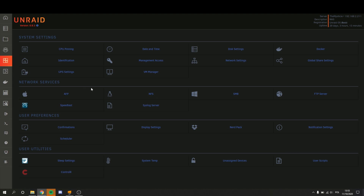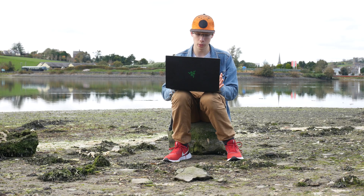Under network services you have your AFP, NFS, SMB, and FTP server. Under that you have a few plugins I have installed — for example, Speedtest and Syslog Server. Syslog Server is part of the system, but Speedtest isn't. Speedtest is pretty cool — it automatically checks the speed of my internet connection every one hour and sends me a log of it. Thanks to it, I can see when my network was down or when it wasn't up to speed, which helps me identify where the bugs are.